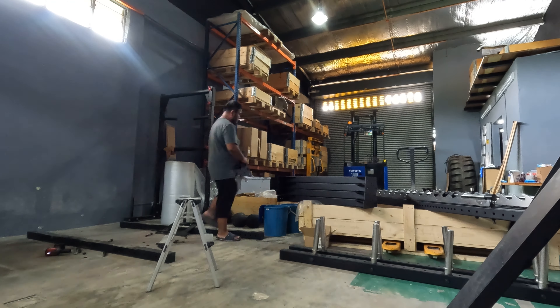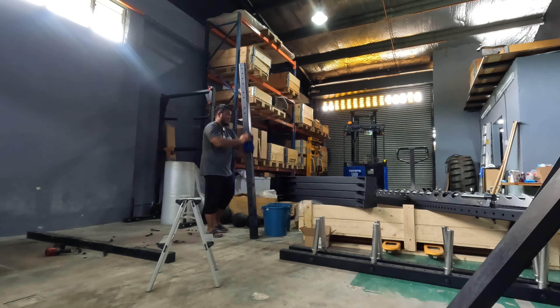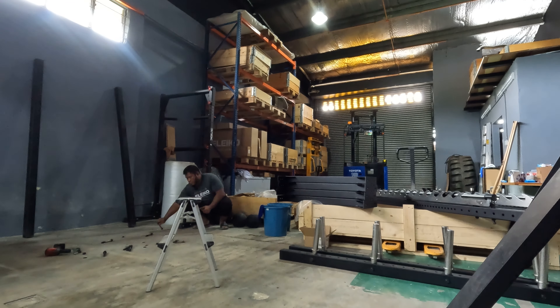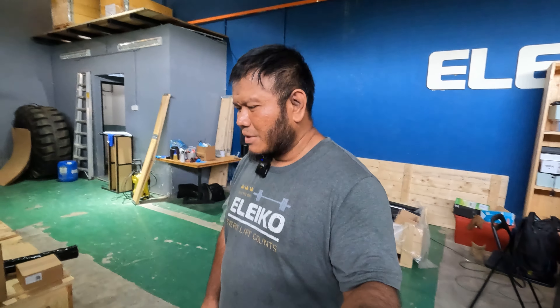I'm still getting used to using this GoPro camera. The first half, before I had my lunch, it captured the footage as time-lapse. But after my lunch, I thought I had set the camera for time-lapse — apparently it recorded normally. So I had one hour of 4K footage of me dismantling the double half rack, which is a huge file.